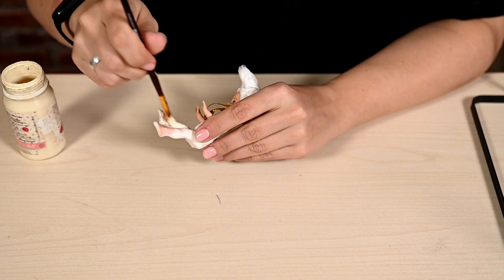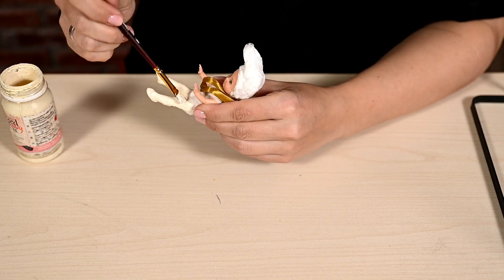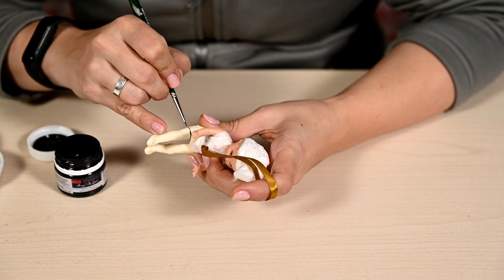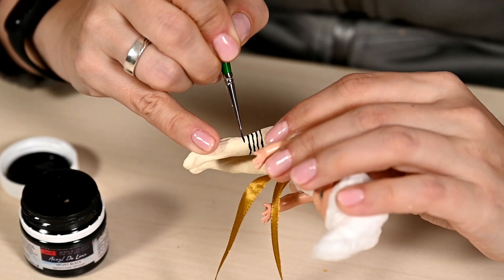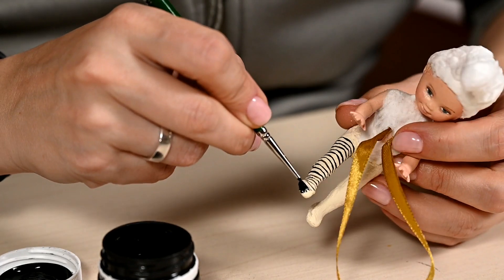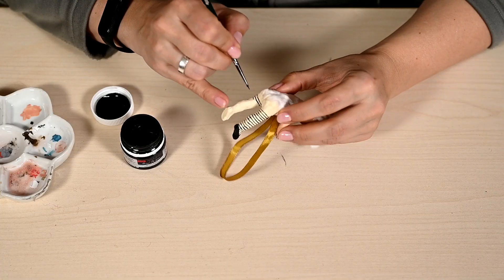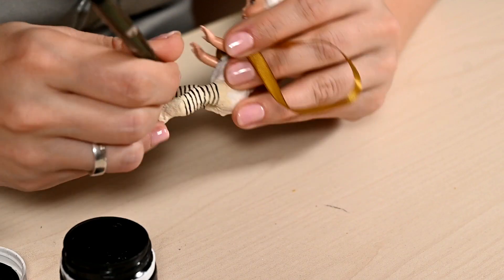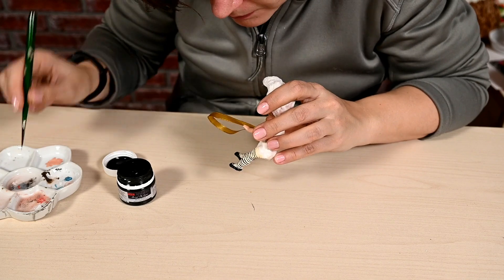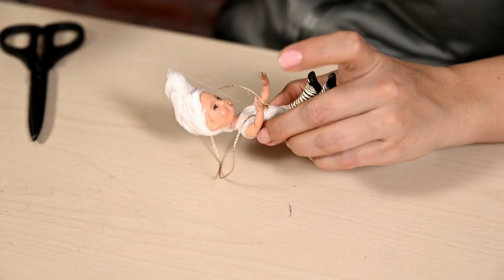Then I'm going to paint the legs — it's easier to do it now before I've attached the skirts. First I'm painting the stockings in ivory, then painting stripes on the stockings using a thin brush, and of course drawing the shoes on the feet. I've also decided that the suspension ribbon was too thick and I'd like the suspension to be less visible, so I'm cutting off the ribbon and replacing it with a thin thread.